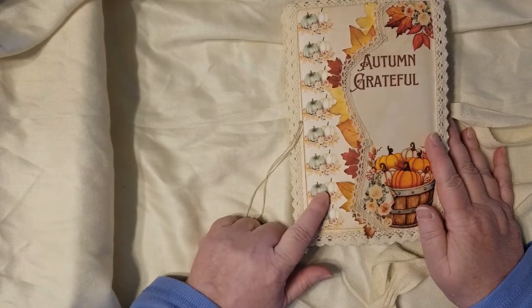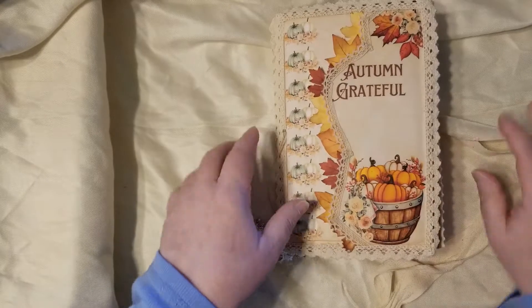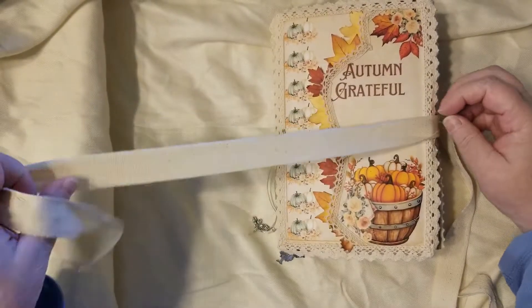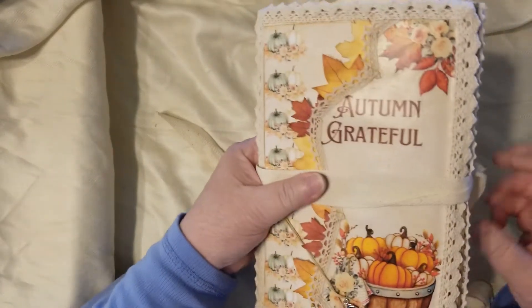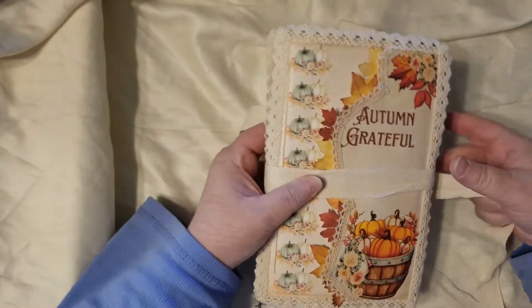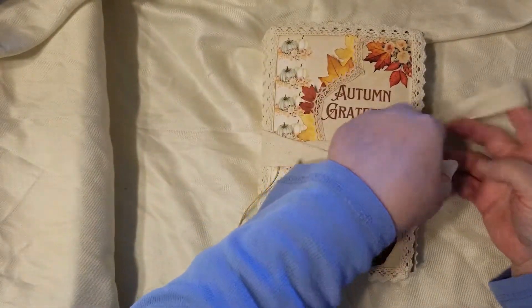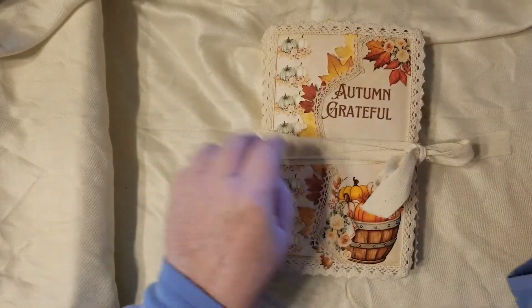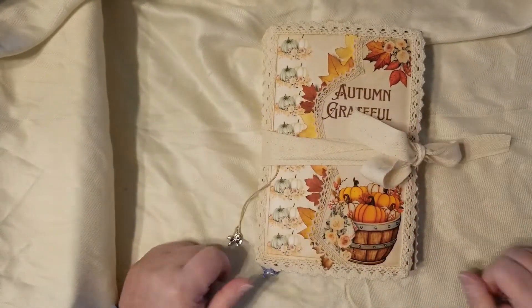All the signature components are on the website for free as part of a big freebie bundle. This piece was also a freebie from another bundle — there are a lot of freebies on my website. If you need any fall freebies or inspiration, there you go. To close it, I put the strap around this way and around that way, pull one end over here and the other over here, and you've got both ends to tie your bow. And that's our Autumn Grateful Journal!